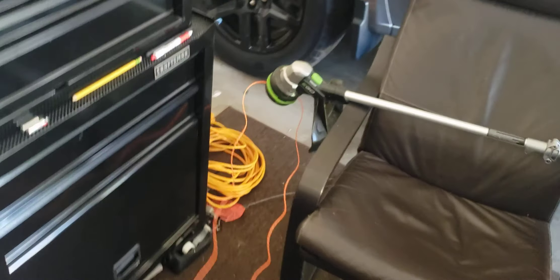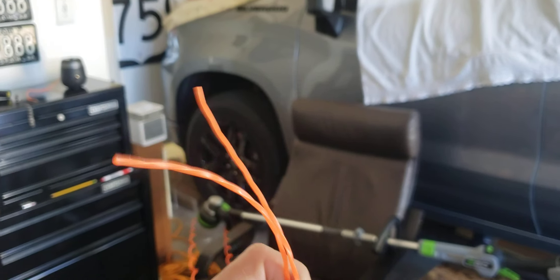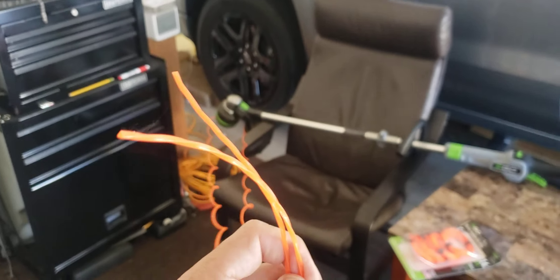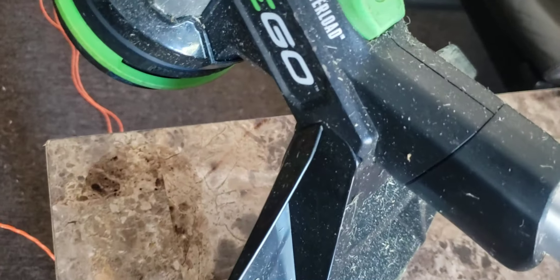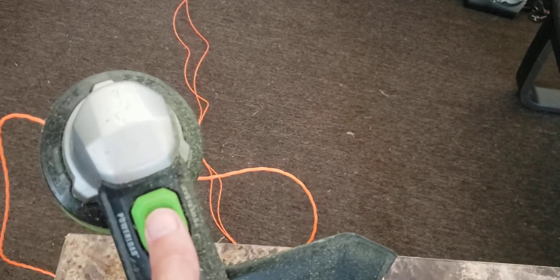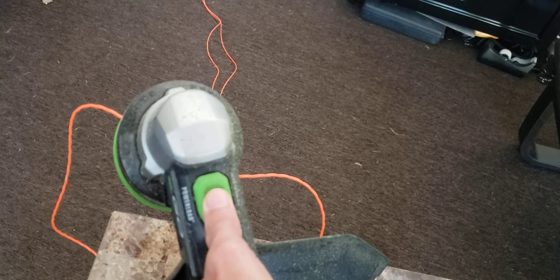Pull it through — it's gone through the trimmer head with both sides the same. The fun part with the Power Load is you don't have to wind it by hand. You just loop it through like we showed before, then hold this button down until it winds itself. Do it cautiously.